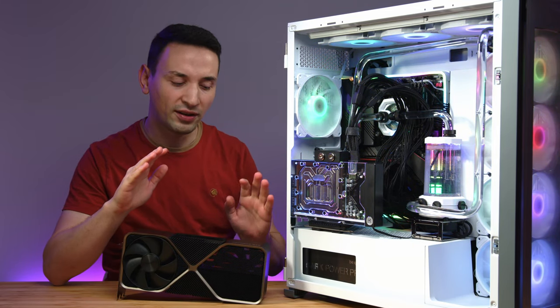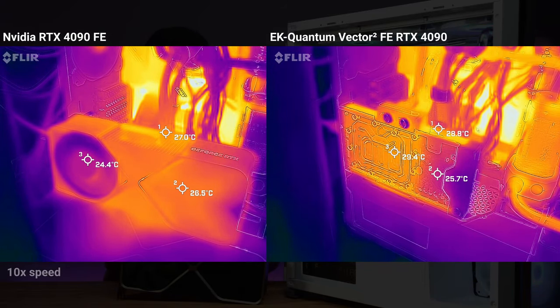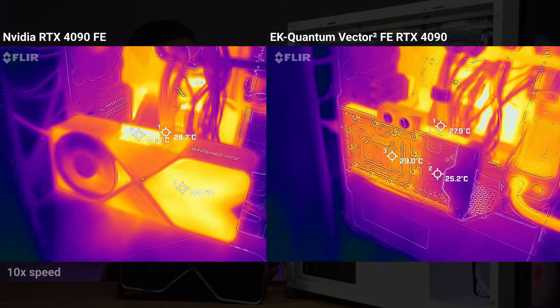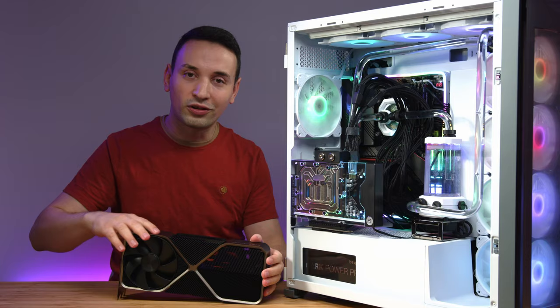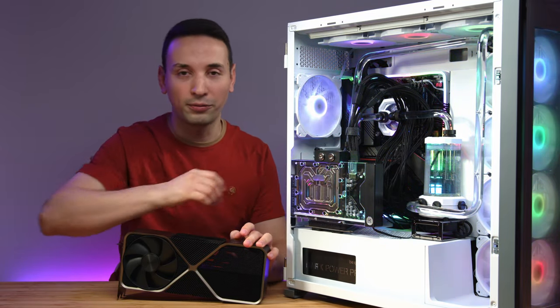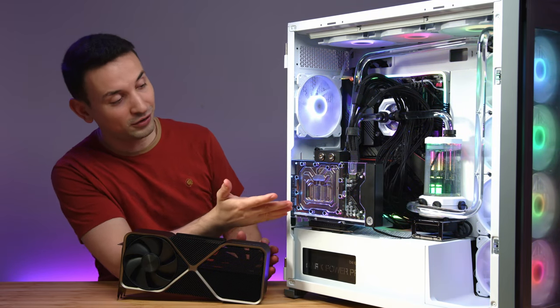I'm going to show you some thermal imaging I took of the stock RTX 4090 FE compared to the EK Quantum Vector 2. You can see the differences under stress test — how hot the whole card gets. The cable also tends to stay cooler with the water block, and the whole thing just works and looks much better.